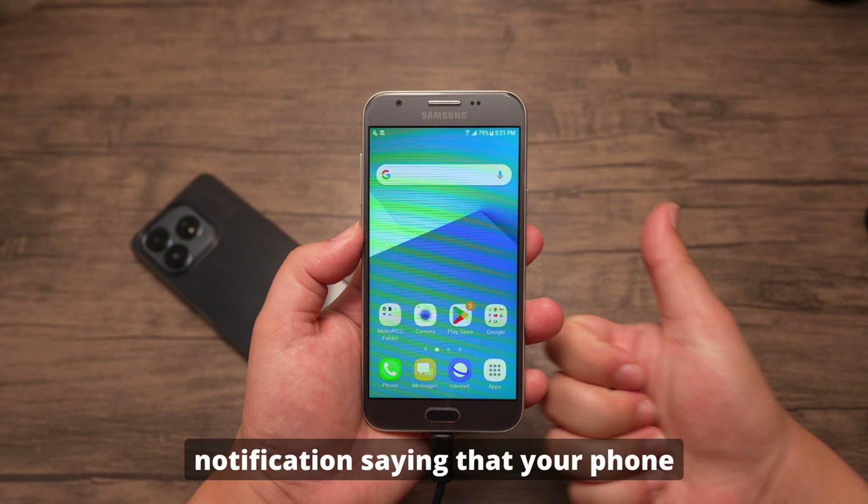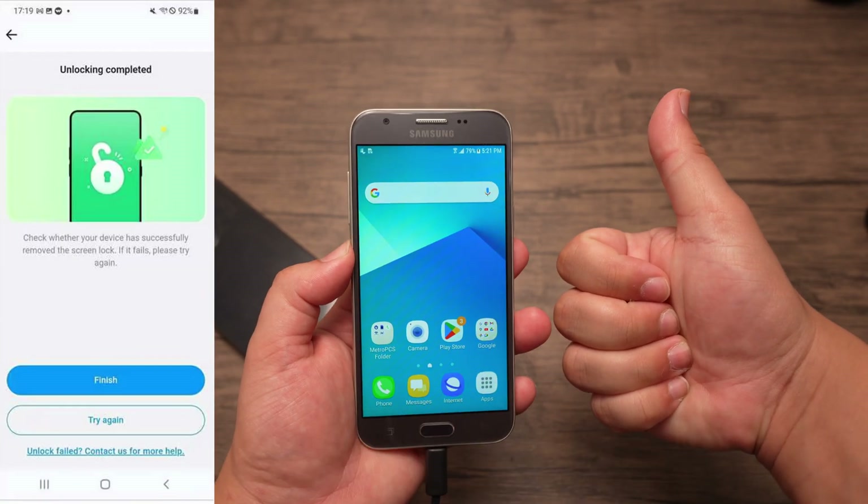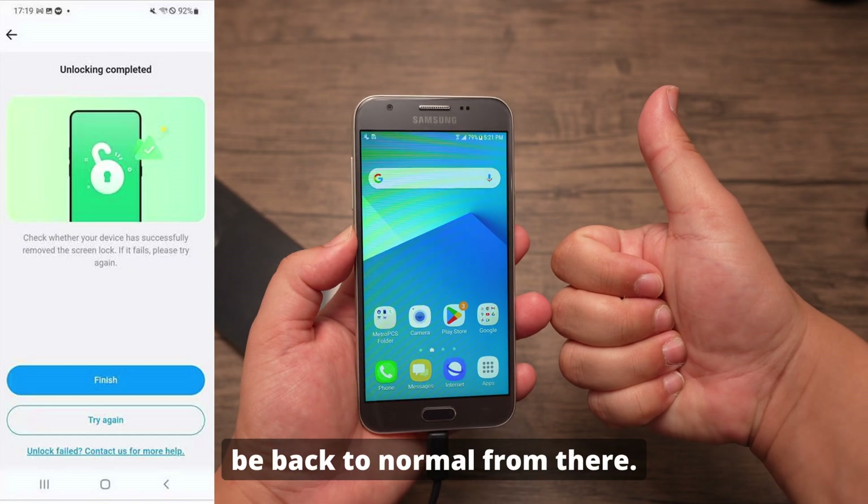Once it's done, you will see a notification saying that your phone screen is now unlocked. If it didn't work, just tap Try Again, but your Samsung phone will be back to normal from there.